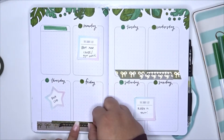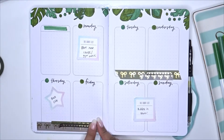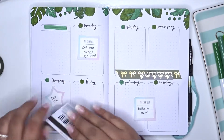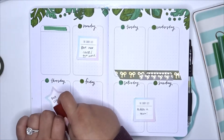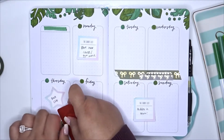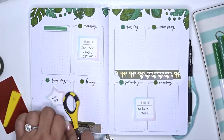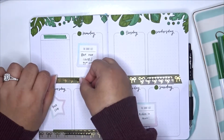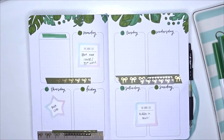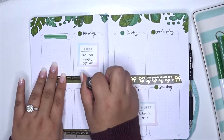Now I'm putting some washi towards the bottom of Thursday and Friday. I really wanted to use this grayish taupe colored Simply Gilded washi — it came in a set and I never touched it, but I think it goes with the theme this week. I had some trouble cutting it, so I pulled out my scissors to use a sharp edge. Underneath the 'This Week' and Monday box I use the skinnier olive/dark green washi along with some skinny black washi — I think it looks really cute and fills that space nicely.